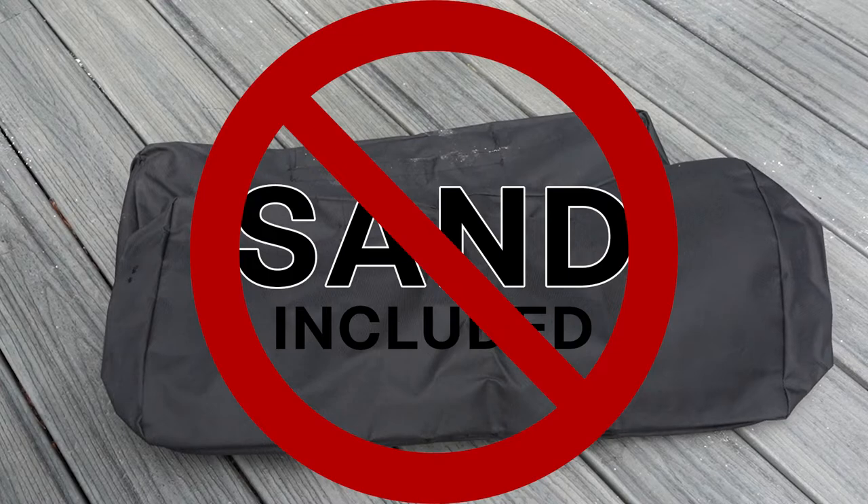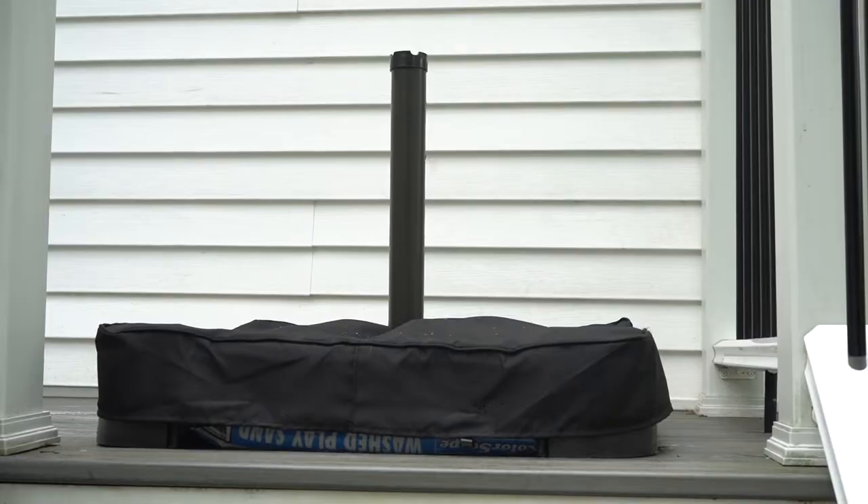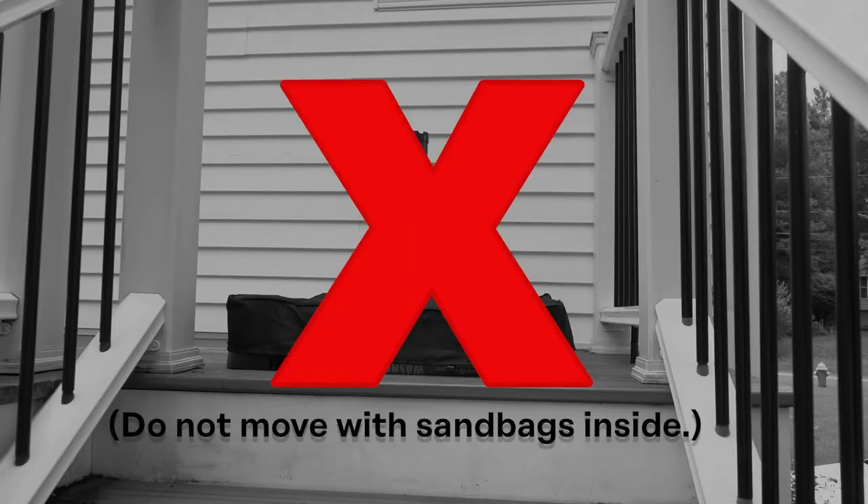Please note that sand is not included. When filled, it can be as heavy as 220 pounds, so make sure the base is in the place you want it to be at this step.